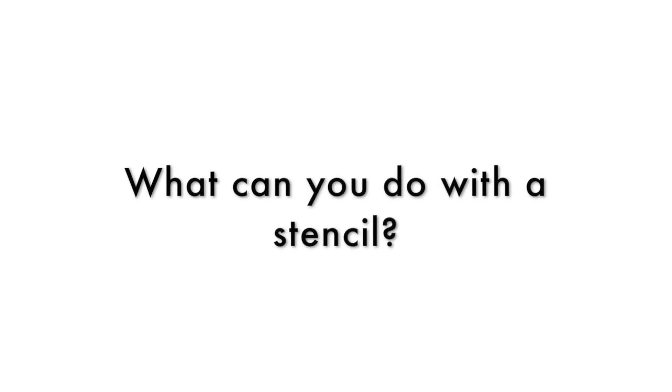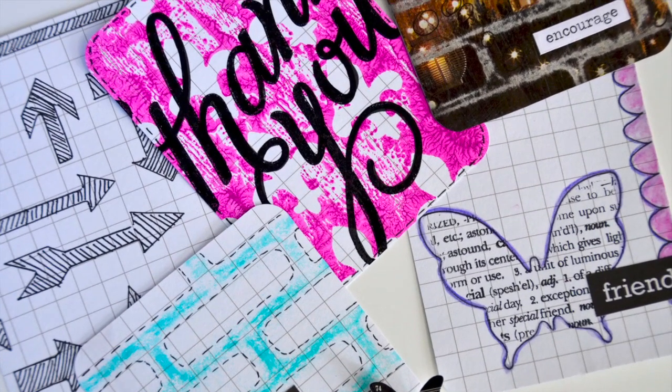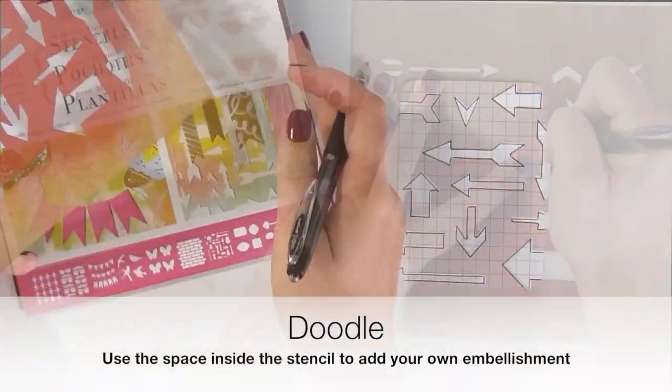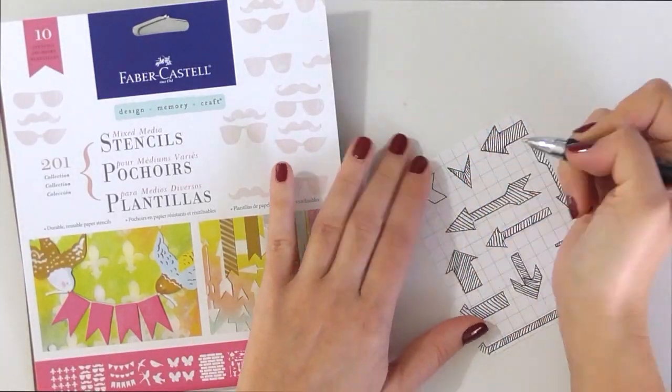So you may be asking yourself, what can you do with a stencil? Well, here's five ideas for your paper crafting. Because stencils have negative space, they're perfect for doodling. You can add your own patterns and lines and come up with your own design.